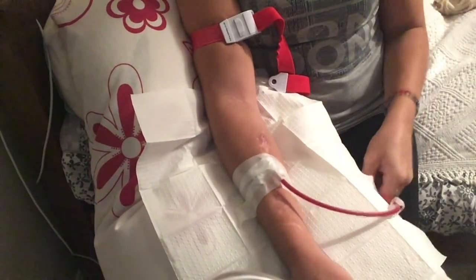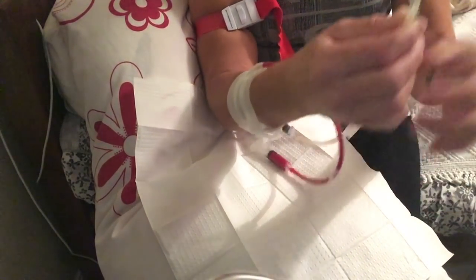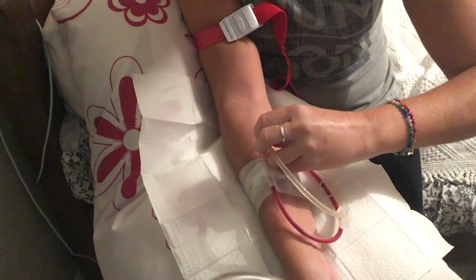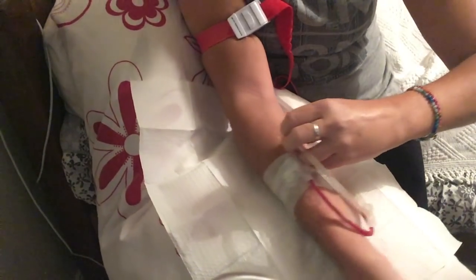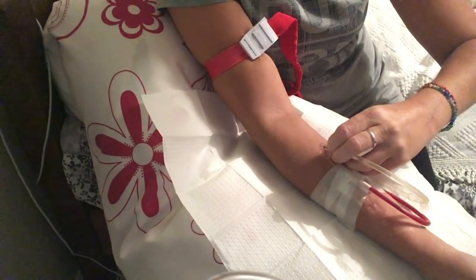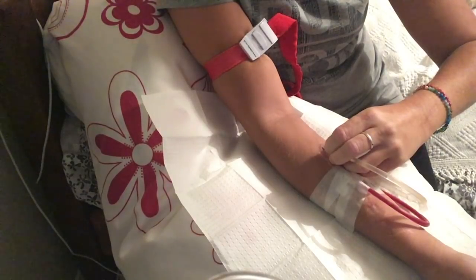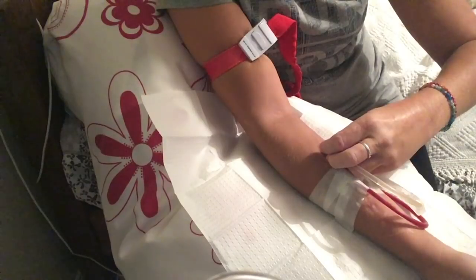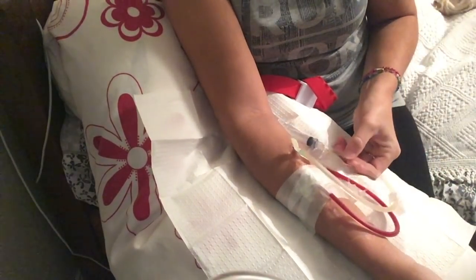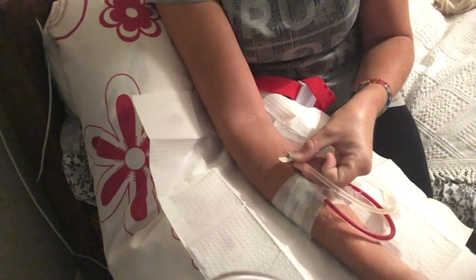I put the tourniquet back on, tighten that up again, and put the second needle in. The same thing — I want the flat side of it first. It's much better to needle yourself because you can feel exactly what you're doing on the inside, and take it as slow and as gently as you need. It's much better for your fistula as well. So that one's in — I'm just going to turn that the other way up.